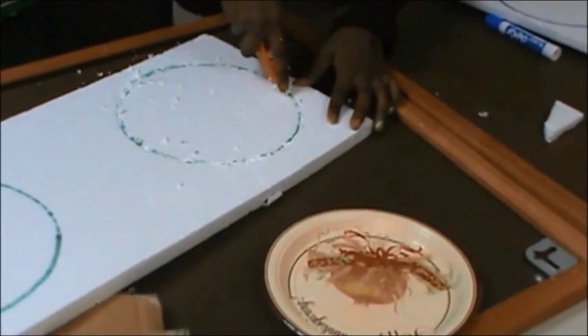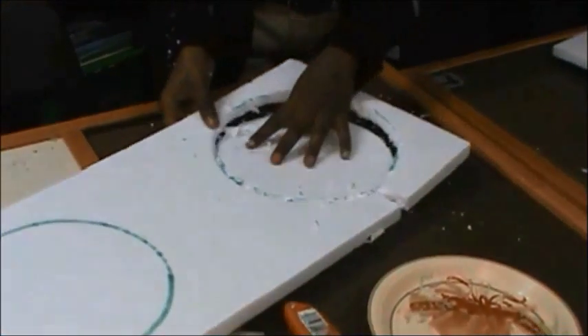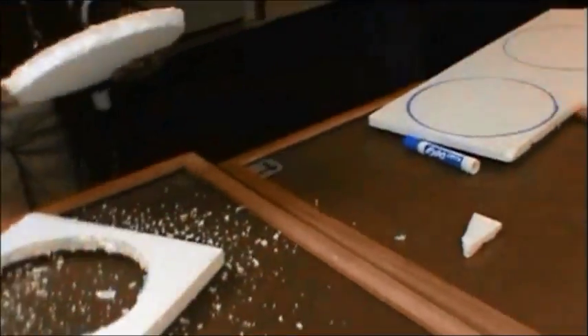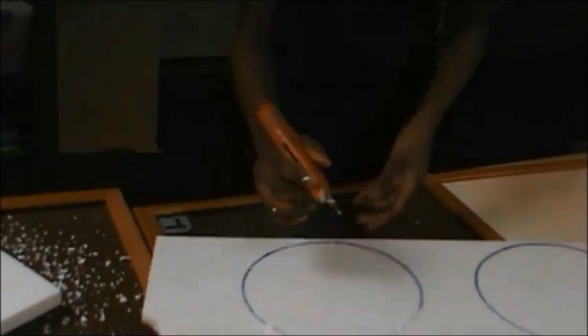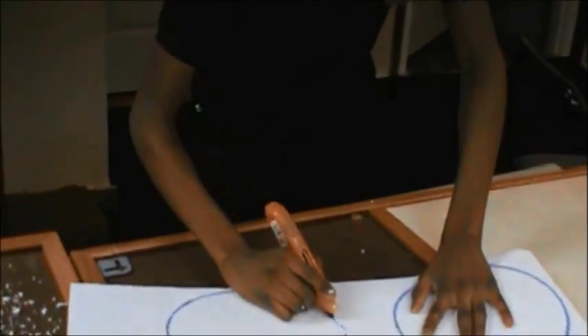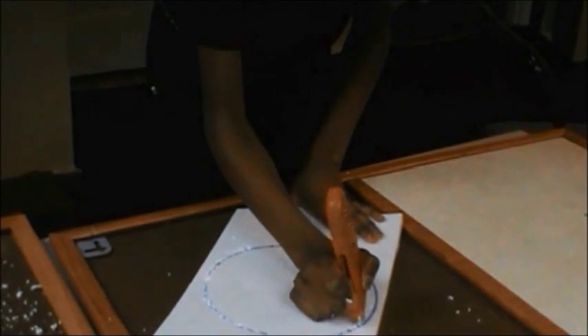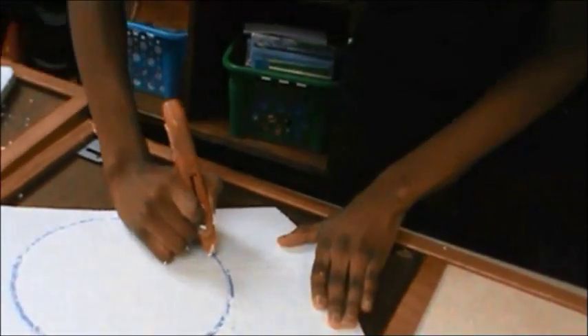Now close up your box. Close your box and set it up. That's good. That's good.